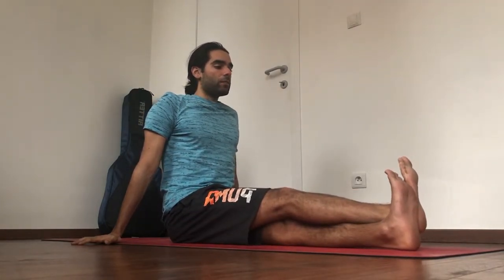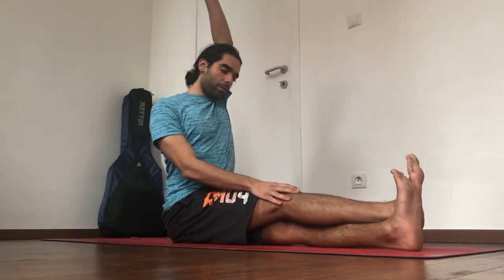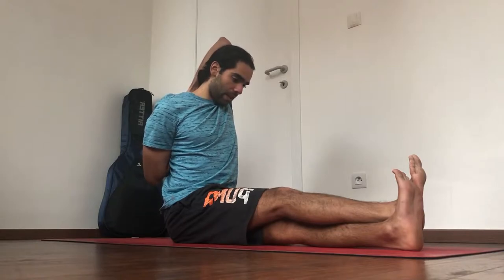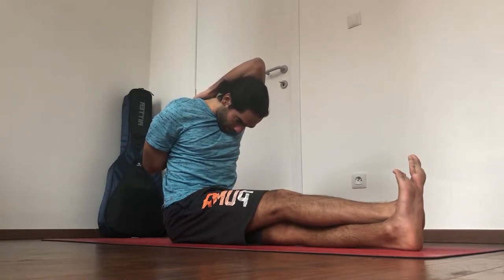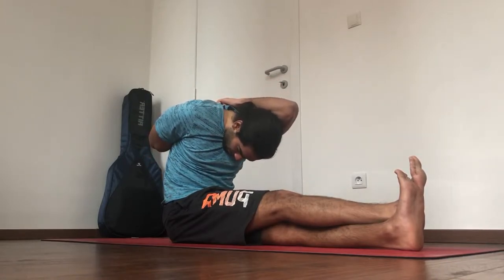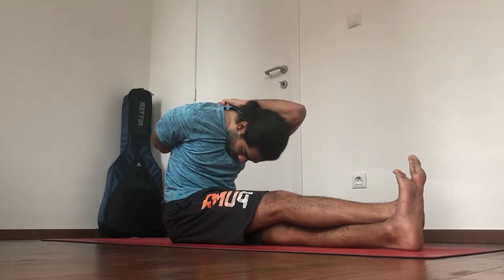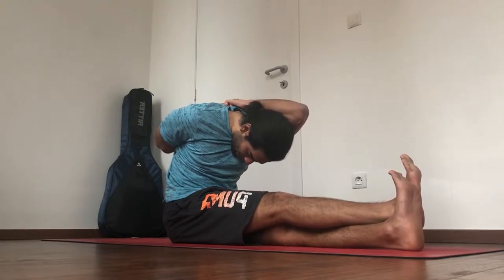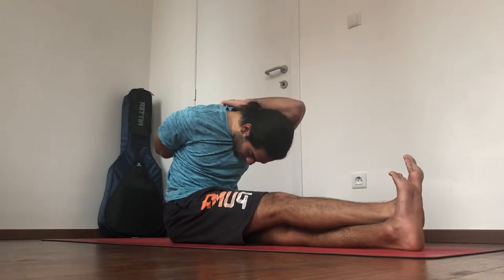Left leg on top — flex the feet, keep the shoulder blades down. Bring the right arm on top, and again either grab the t-shirt, use a strap, or interlace the fingertips together. Bring the shoulder blades down, navel in. Start rolling, leading the crown of the head to the shin, to the knee, to the thigh. Keep flexing the feet, keep the legs straight. You will feel the stretch at the back of the legs — it's important to keep contracting the tops of the legs.